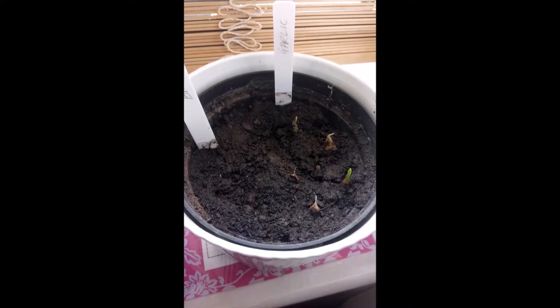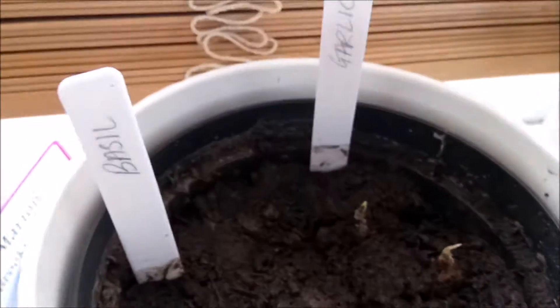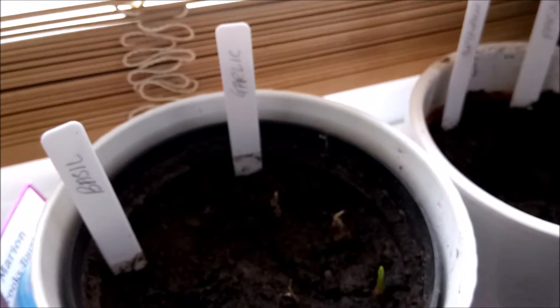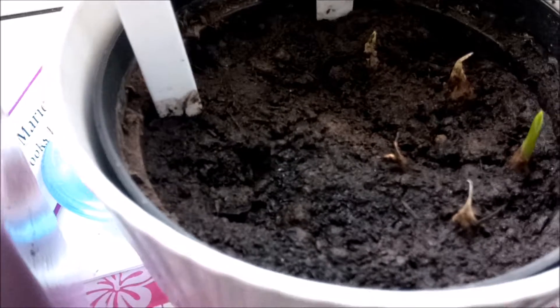Hello and welcome to another episode of One Times You. Today we're going to talk about growing garlic. As you can see here, I have planted five cloves of garlic, and these are from the grocery store.